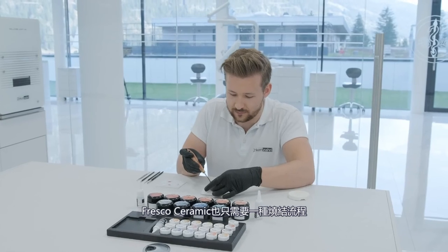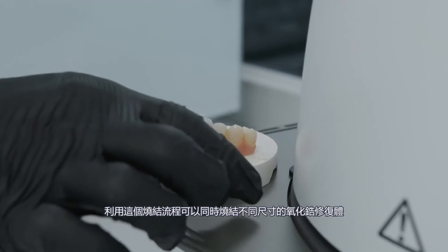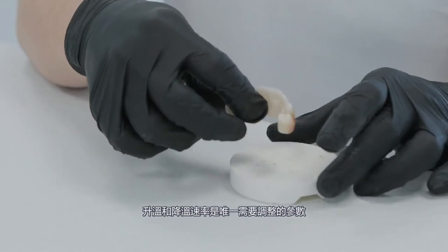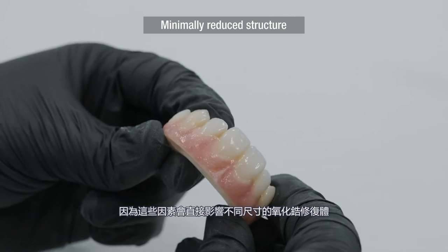With Fresco Ceramics, only one firing process is needed. This special firing process allows zirconia structures of different sizes to be fired simultaneously. Heating and cooling rates are the only parameters to be adapted, as they are directly related to the size and mass of the zirconia structure.